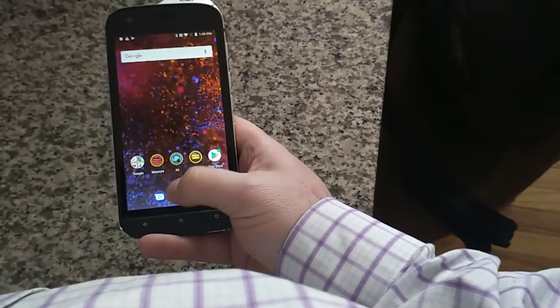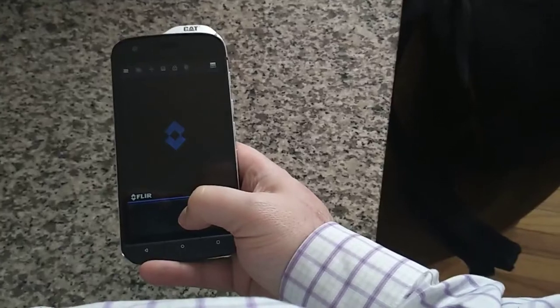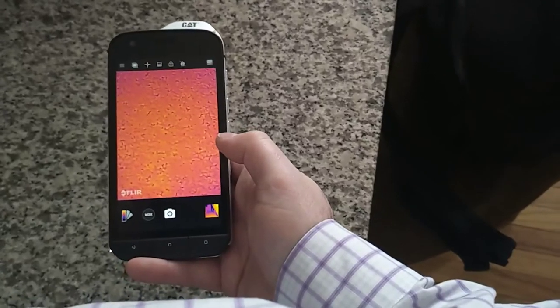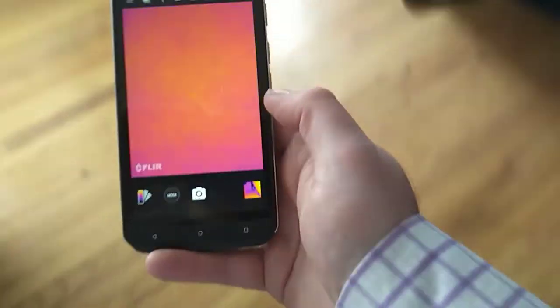Let's go back to the beginning and go to this — this is my favorite. This is the thermal camera by FLIR, which, don't ask me how to pronounce it. Apparently the marble table in my house is really warm, and the floor is not.